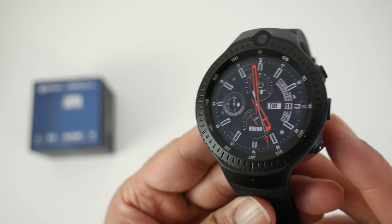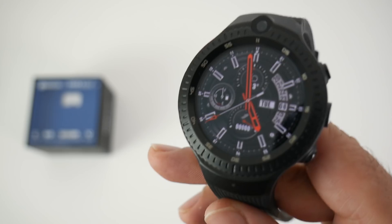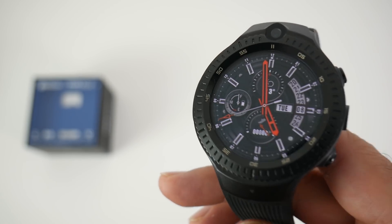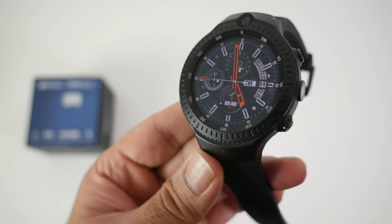This is called the Dual because it has two cameras — a 5 megapixel on the front and a 5 megapixel on the side. This is the first smartwatch I've come across with two cameras, and you will be able to do video calls with it.